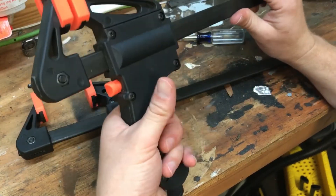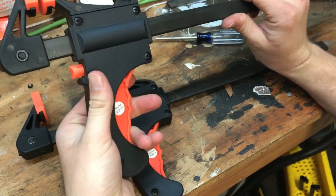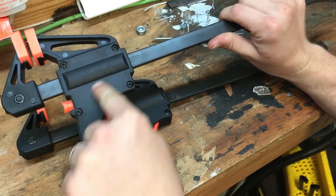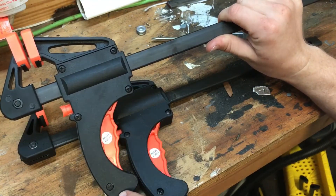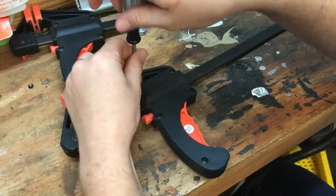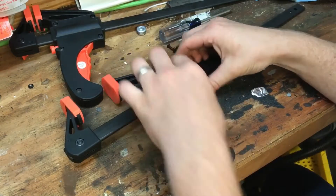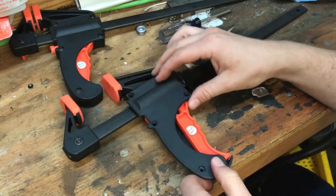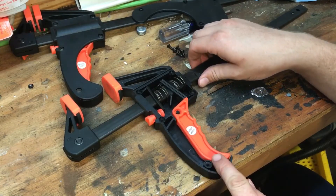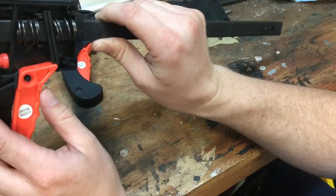I would ratchet it and then it makes this popping noise, and now it won't ratchet anymore. It's got this little cover held on with five screws — I want to take them off and take a look at it, and I can already see the problem.